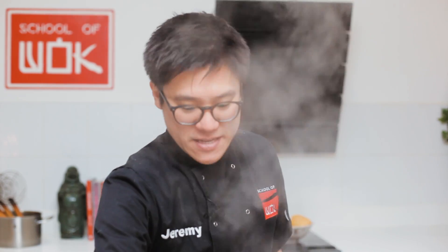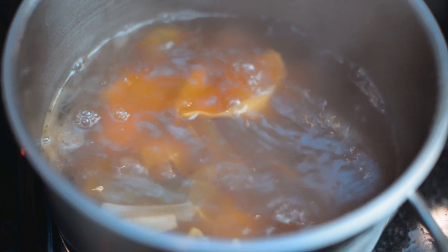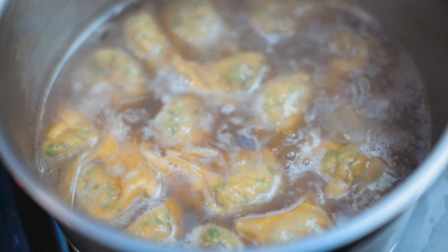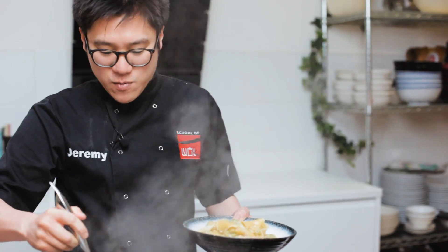Wontons are made and the soup's bubbling away with that lovely savoury smell. They don't take long to cook — go straight into the boiling soup. Bring it to a boil; takes about three minutes. Once they start to float to the top, give it about thirty seconds from there. Never go anywhere without your School of Wok skimmer — perfect for skimming them out of the soup and letting things drain. They're floating nicely. I can see that chive wanting to jump out of the wonton! Serve this straight up — I've got a family portion here. Top it up with that delicious soup.